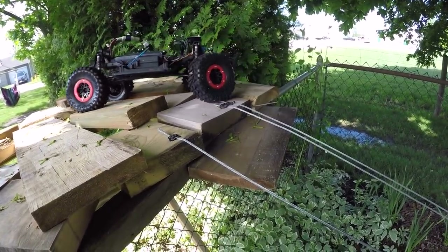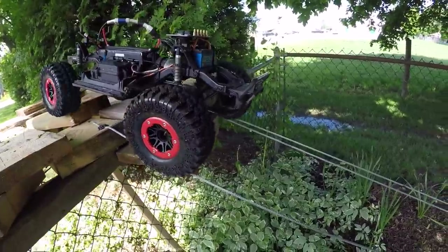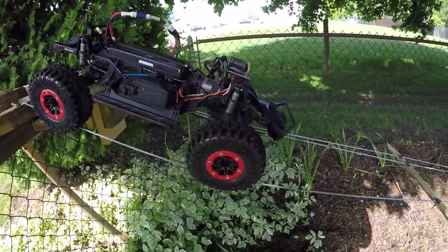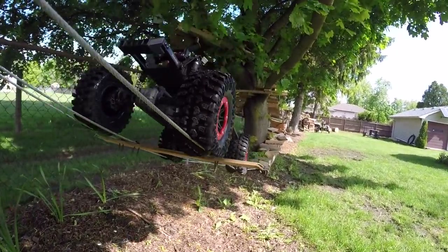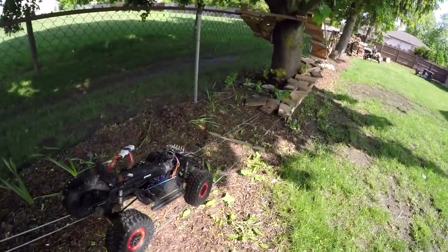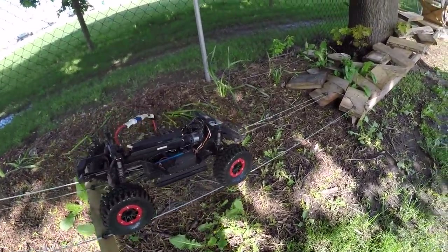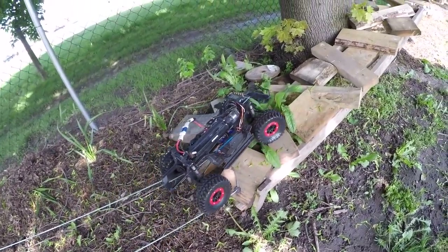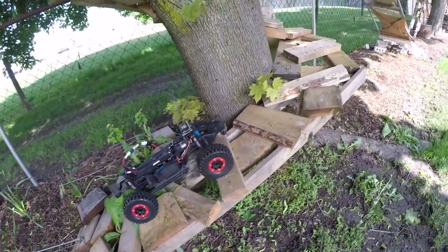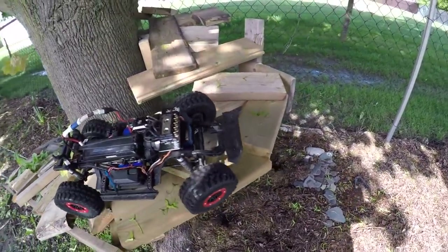Oh my god, those tires are grabbing! Boys, I'm thinking we need to run the old RCs with flat tires. Look at that, just grabbing.